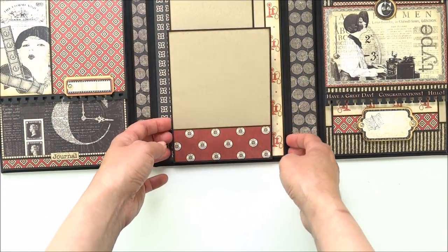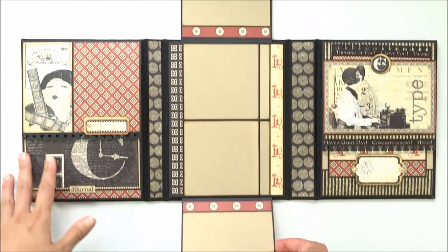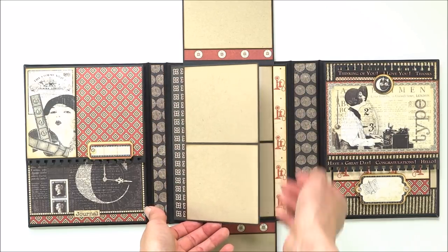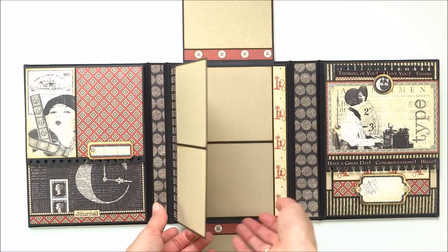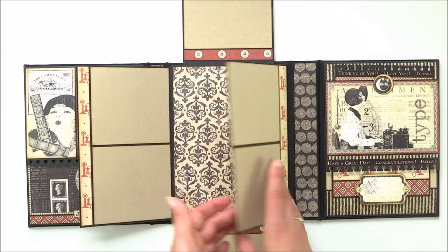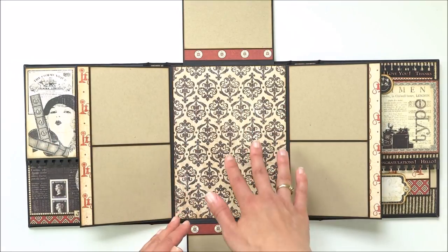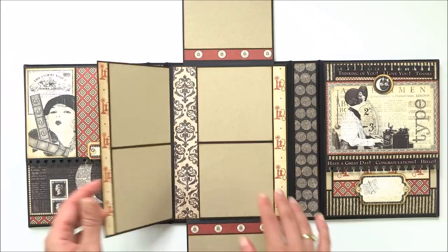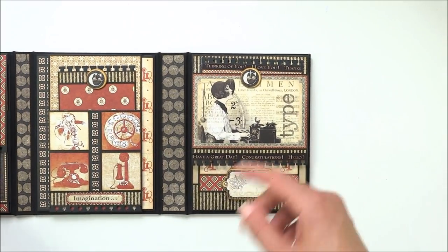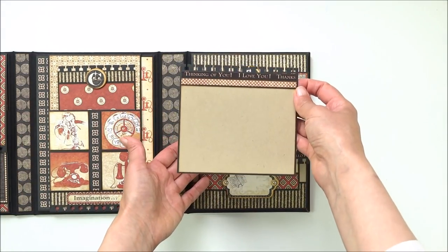Down here is another flap that opens down. Here you have two larger inside flaps with the same spread for pictures - one opens to one side and the other flap opens to the other side. In the middle you have room for a larger picture, and this closes.